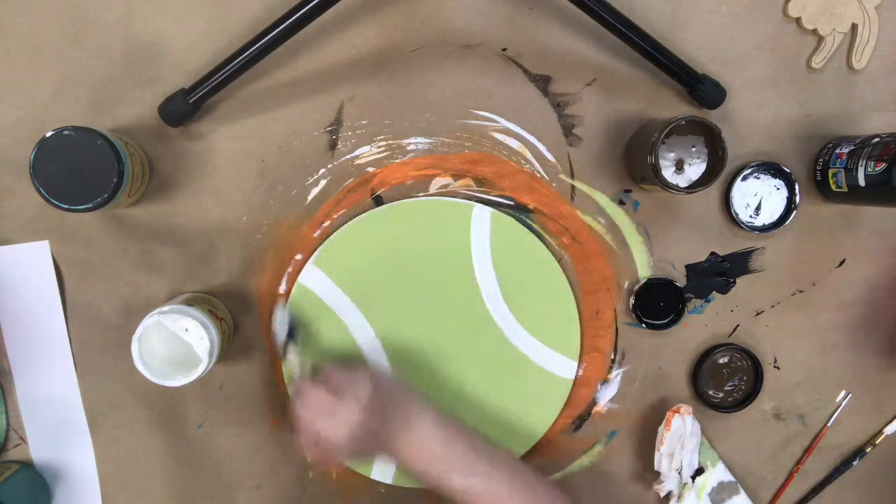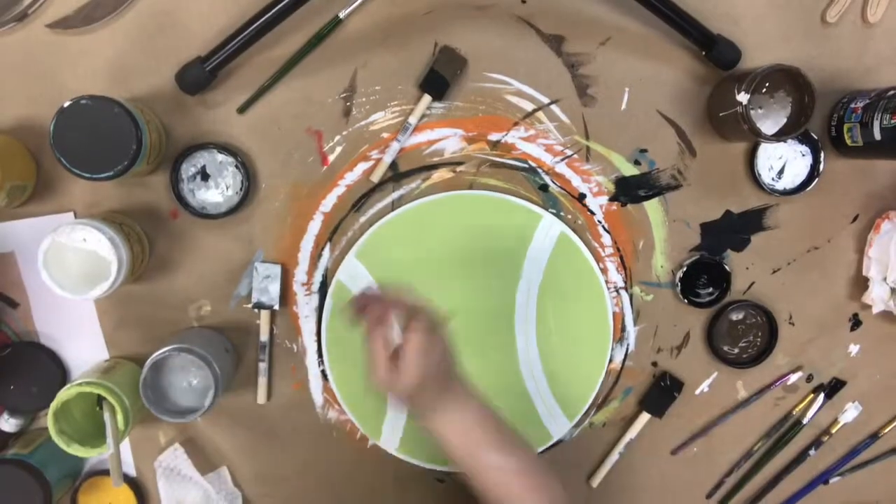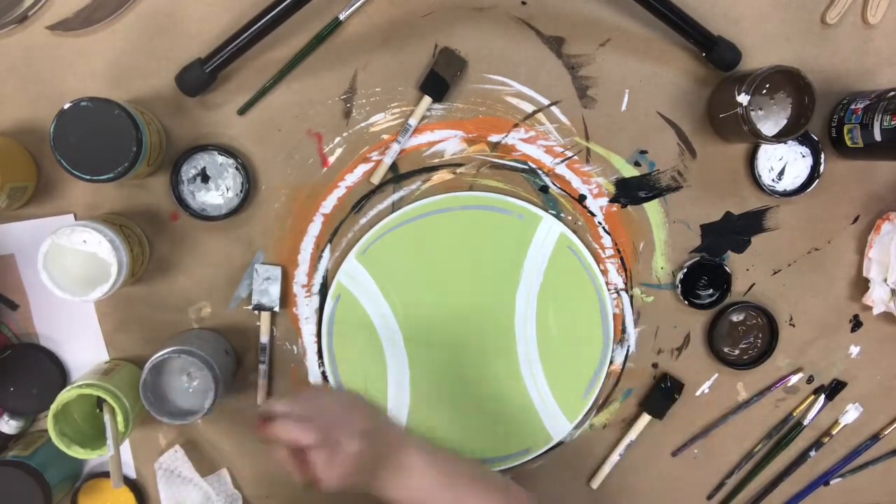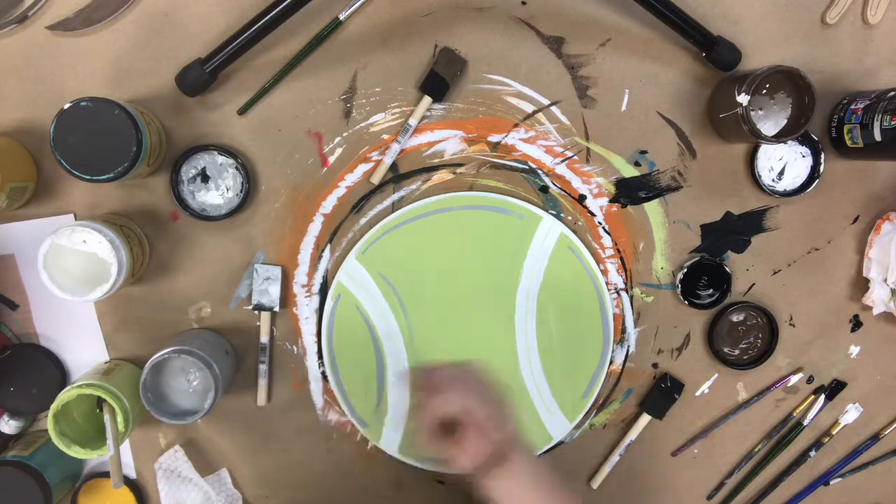I'm using the color Cotton to do these lines and do the distressing around the edges. After that, I'm going in with a number zero brush in the color Manatee Gray and adding some accents around the different highlights.